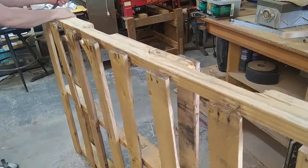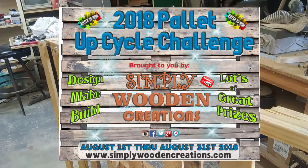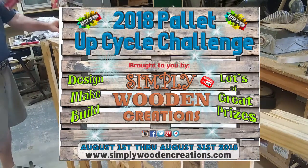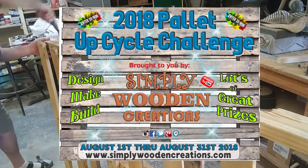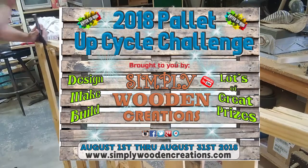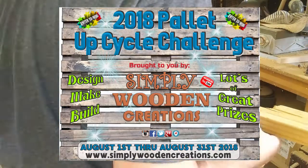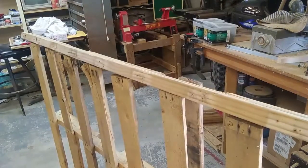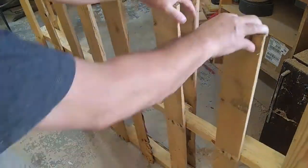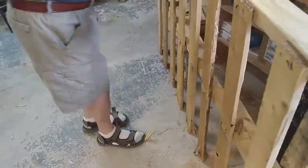The reason I'm taking this pallet apart is because I entered the 2018 pallet upcycle challenge brought to you by Simply Wooden Creations. The pallet upcycle challenge ran from August 1st through August 31st of 2018, and you can see more information at www.SimplyWoodenCreations.com. I took the pallet apart as you see, and I'm going to make something out of it.